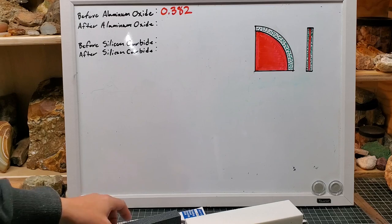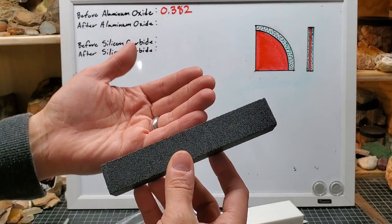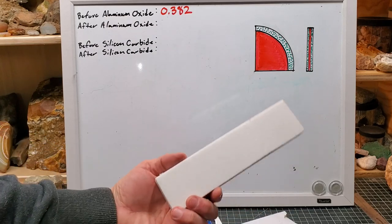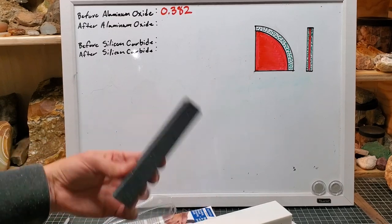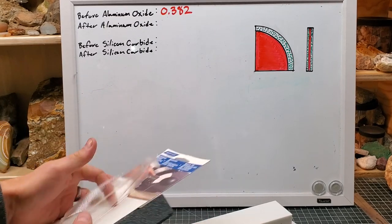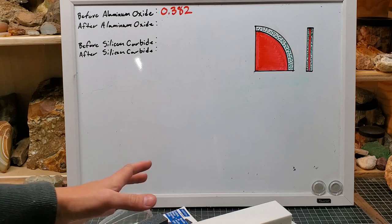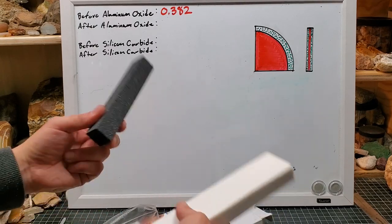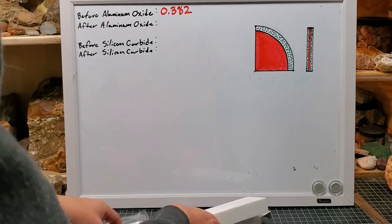So will these things expose the diamonds? The proof is in the microscope. My theory is that the aluminum oxide will do effectively nothing — it's 60 grit. The silicon carbide, used for dressing grinding wheels, might actually do too much. With these dressing sticks there are pros and cons, and maybe we'll address those when we're done with our test.